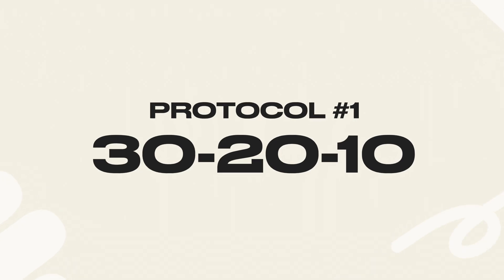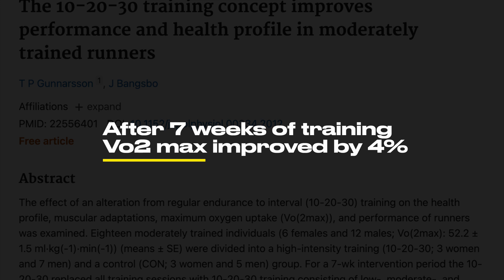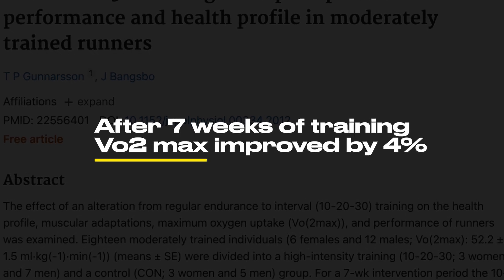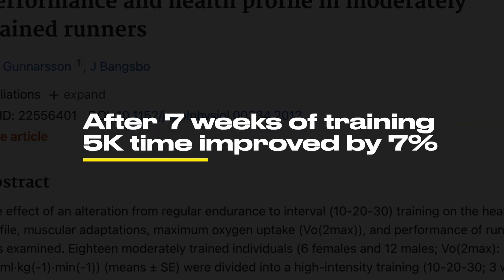The 30-20-10 method is a simple way for you to run faster for longer, and it has been a go-to of mine for years. Studies — including this one with 60 runners — showed that after just seven weeks of using the 30-20-10 method, runners improved their VO2 max by 4% and their 5K times by 7%. This method is great because it uses easy, medium, and hard running, so it improves both your stamina and your speed.